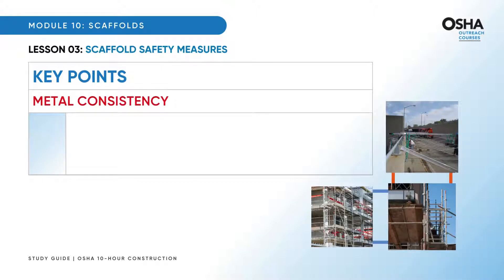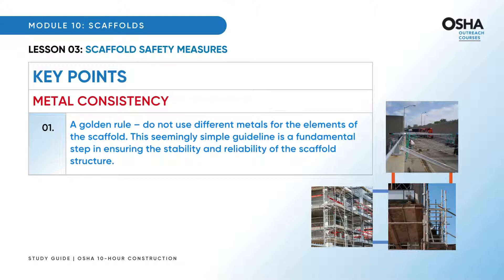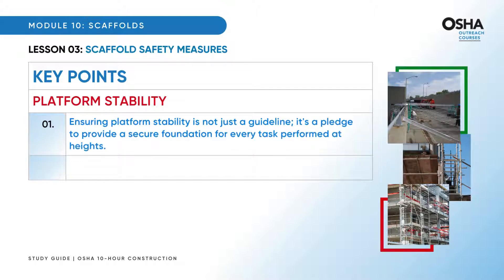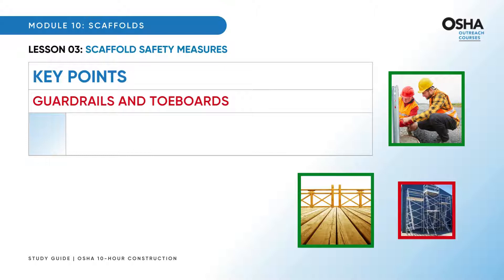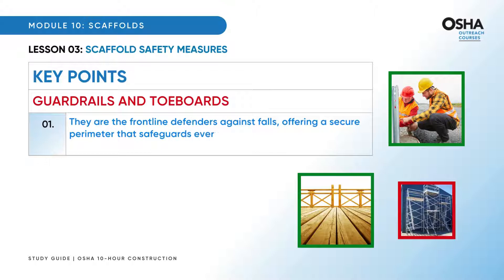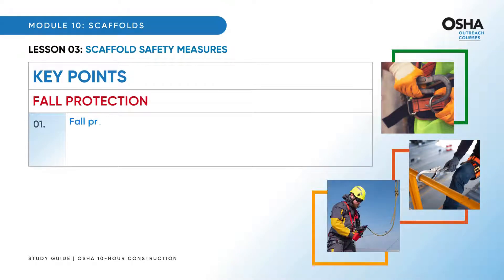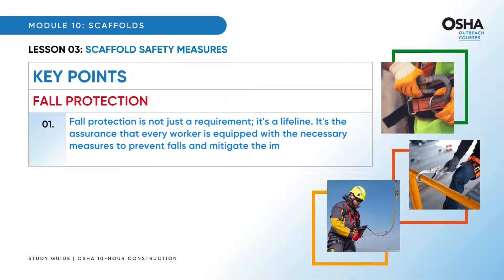Metal consistency: do not use different metals for the elements of the scaffold. This seemingly simple guideline is a fundamental step in ensuring the stability and reliability of the scaffold structure. Most important is platform stability — ensuring it is not just a guideline, it's a pledge to provide a secure foundation for every task performed at heights. A stable platform is the cornerstone of safety in scaffold usage. Guardrails and toeboards are more than just protective barriers — they are the frontline defenders against falls, offering a secure perimeter that safeguards every worker. Fall protection is not just a requirement — it's a lifeline, the assurance that every worker is equipped with the necessary measures to prevent falls and mitigate the impact if one occurs.